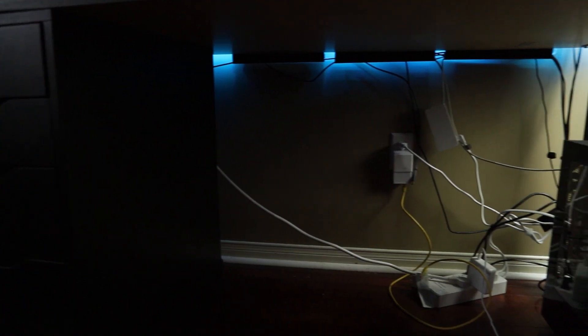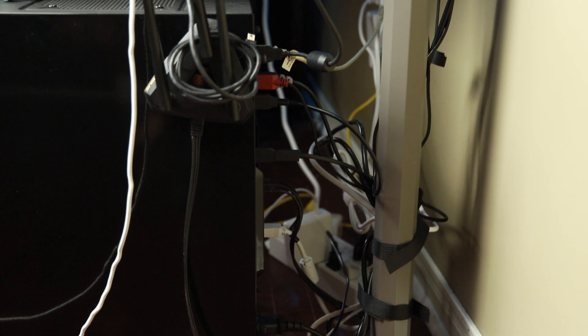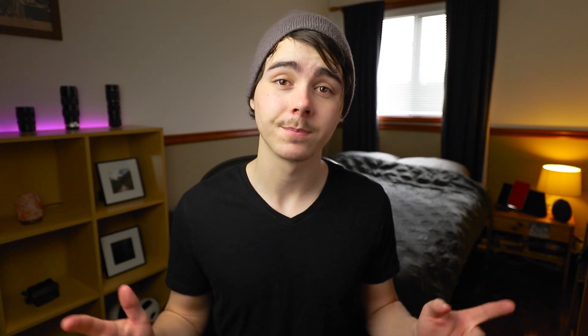This is what my cables look like right now — it's not great. They were cable managed a little better before, but then the adhesive on the power bar failed and everything just kind of came down, so let's clean it up.